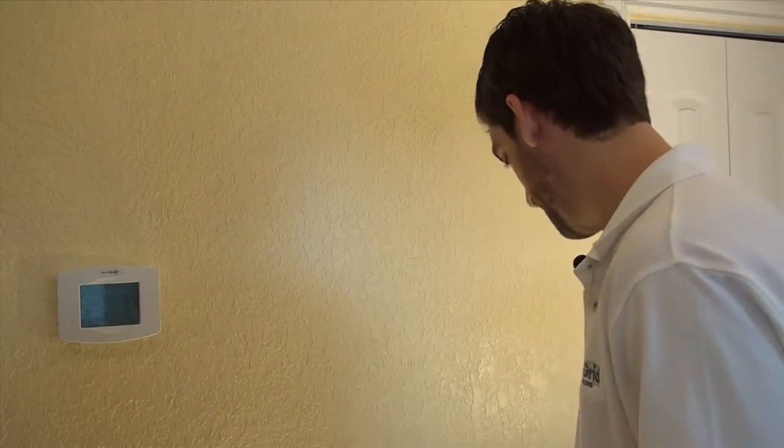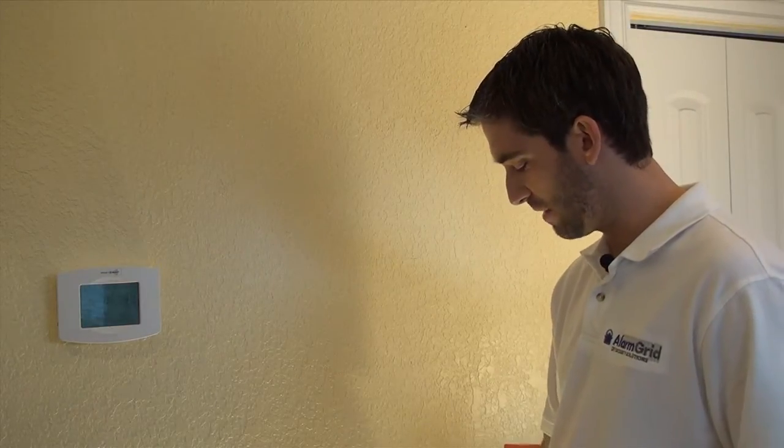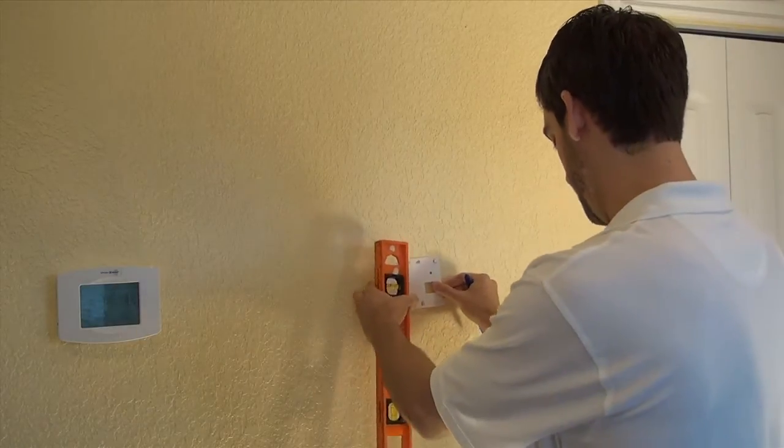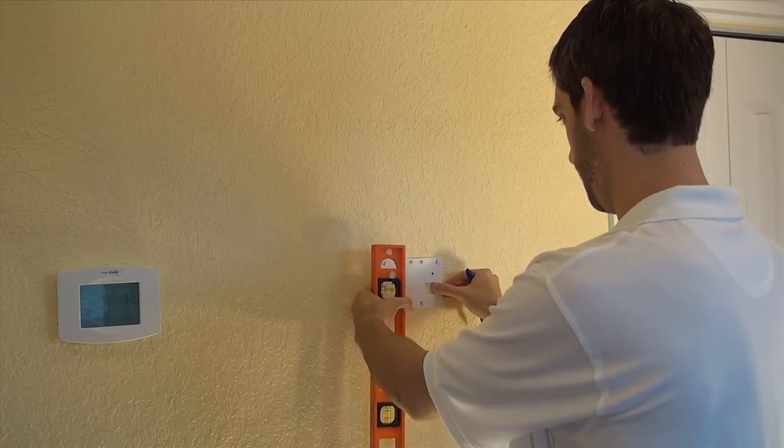I'm going to take my level. We're going to mount directly over this power outlet. It is a wireless keypad that runs off batteries only, but we're going to show you why it's good to add an AC transformer for power all the time, and that's why we want to mount it directly over that. I've got my mounting plate — I'm centering over my wall outlet.